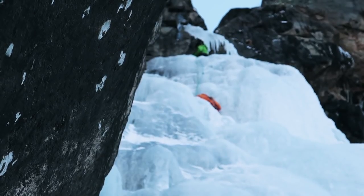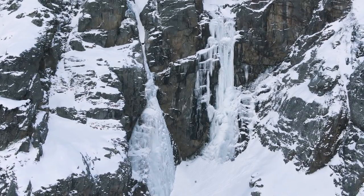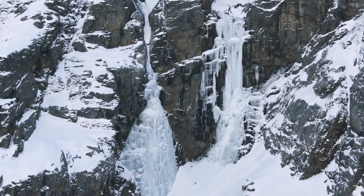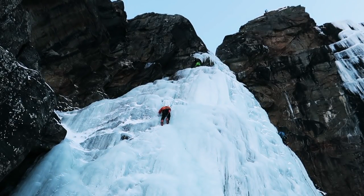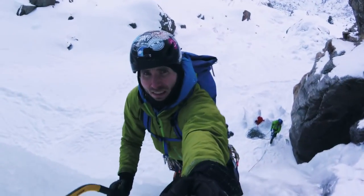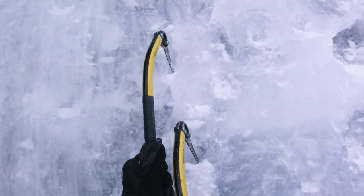When you've done the first four pitches you come to a basin where the climb divides into two separate variations: the easier Patria de Gauche to your left and the harder Patria de Droite to your right. We decided to do the left variation, Patria de Gauche. Its first pitch — the fifth pitch of the overall climb — is a 40-meter, 80-degree, quite sustained climb. It's nothing too hard and it's really fun.